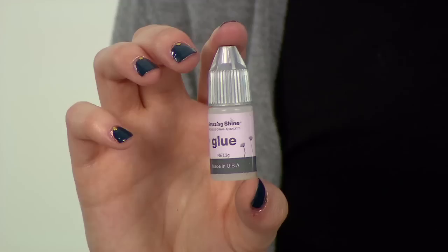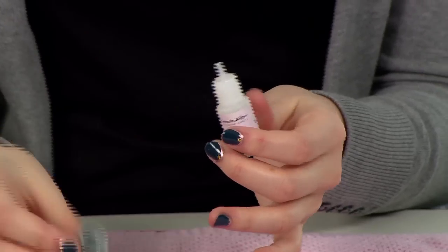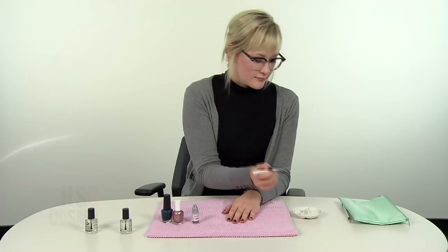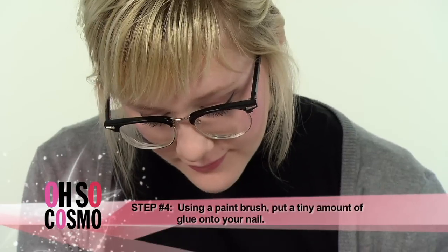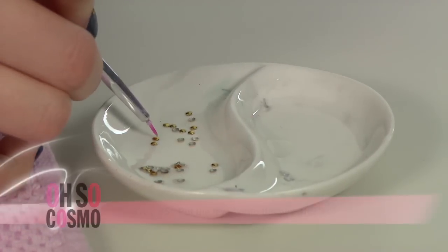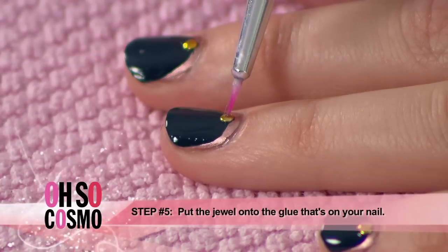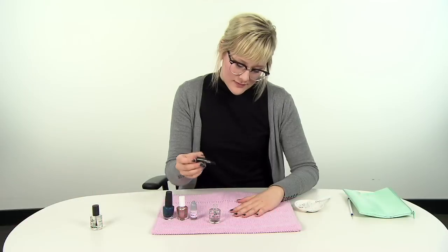For the next step, you'll need some nail glue and tiny jewels in some sort of dish. Take your glue and put some onto the dish. Grab a little paint brush, put some glue on it, and then dab a small amount onto your nail. Add a bit more glue on the brush to help pick up the jewel. Lay it onto the nail and let it dry for a minute. And of course, finish off your nails with a top coat.